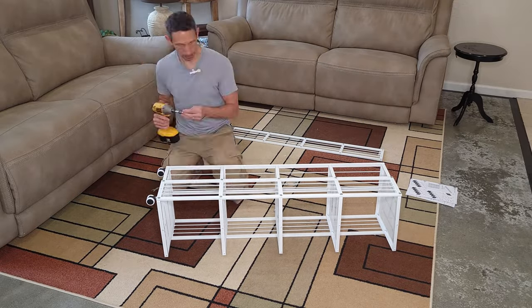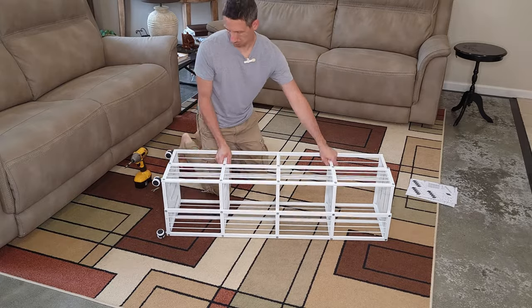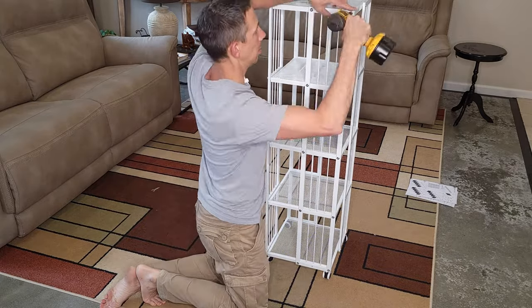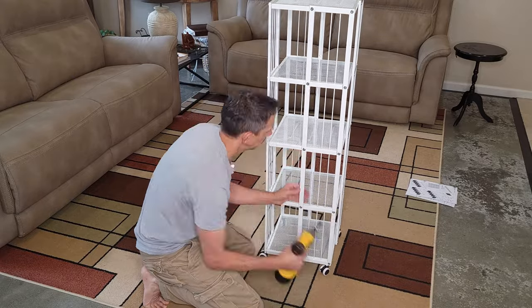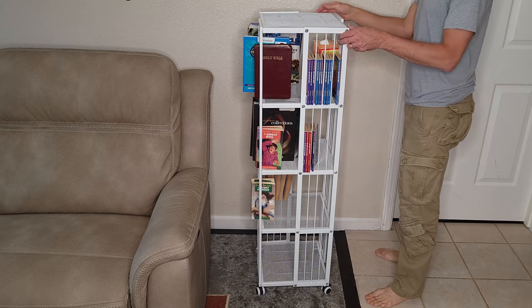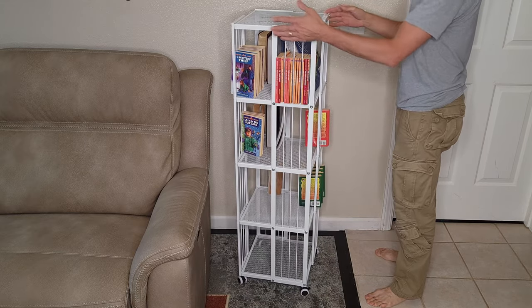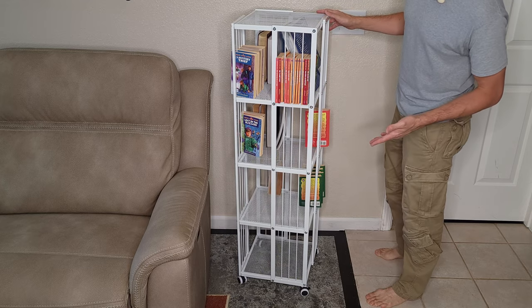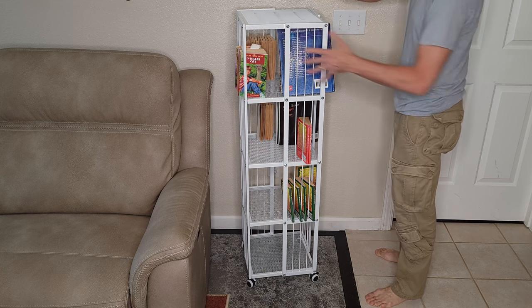Thank you so much for joining us. I put quite a few books in here and I still got room for a lot more, so it's pretty nice. It takes up not very much space at all — I mean, if you had a normal bookcase, this is kind of cool. It just rotates and takes up just this little space.